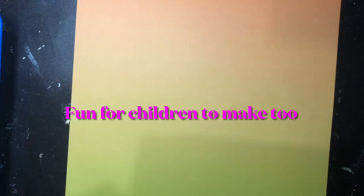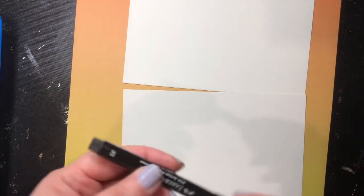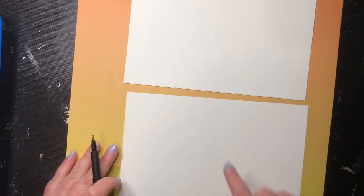So what you're gonna need to start with to make these is some paper. Make sure to color it that it's paper that's made for that. If you're using watercolor, use watercolor paper, or get the mixed media paper that suits mostly all stuff. What you want to do is get a liner - I've got a Faber-Castell Pit Artist pen, I'm using the medium one.